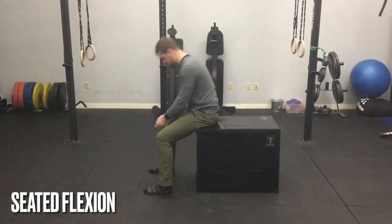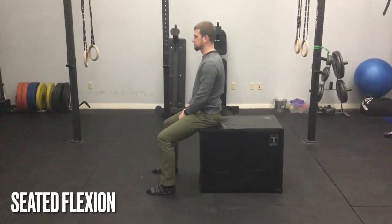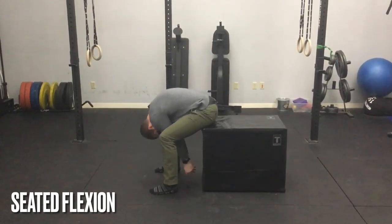Bend forward through a range of motion that is tolerable for you and then sit back up to the starting position. Repeat this process for the prescribed amount of repetitions.